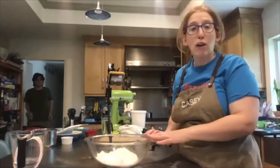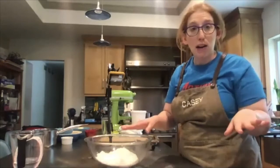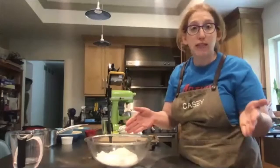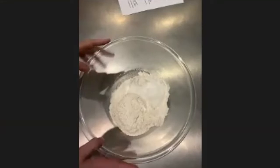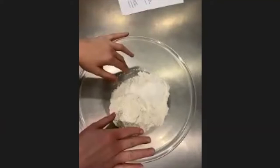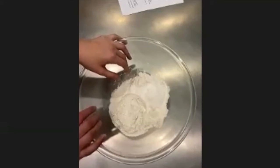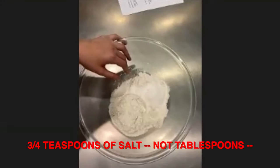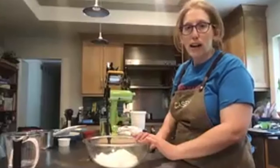This makes two pie crusts because we need one for the bottom of the pie tin and one to cover the fruit pie — that's why we're making two. In my bowl, I have two cups of flour, one tablespoon of sugar, and three-quarters of a teaspoon of salt. No wet ingredients yet.